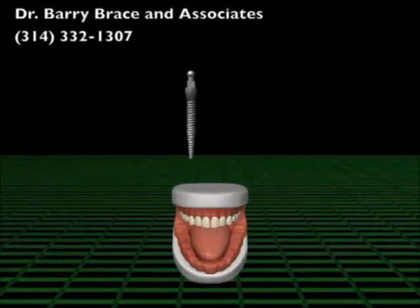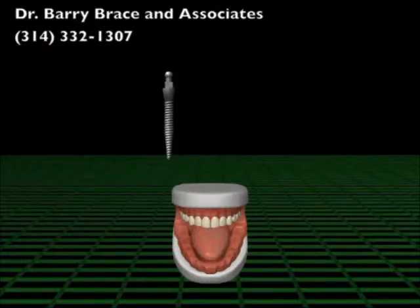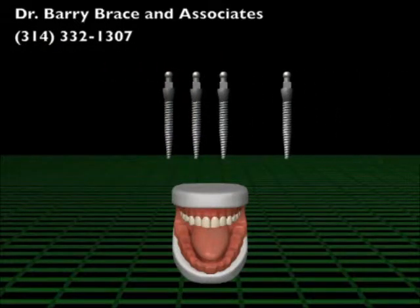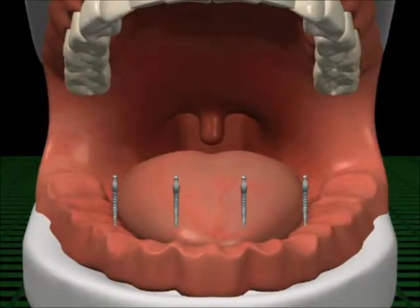Implants act as an anchor, replacing the root of your tooth, and are used to stabilize your denture. Typically, there is no bone grafting, cutting of the gums, or stitches, and requires less recovery time. The MDI is threaded gently by hand into the jaw through a pin-sized hole into soft or dense bone.